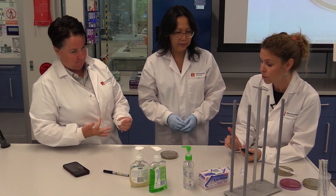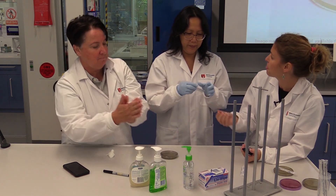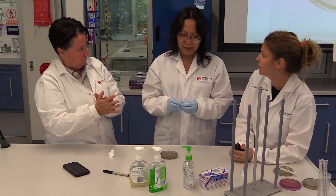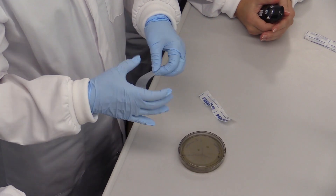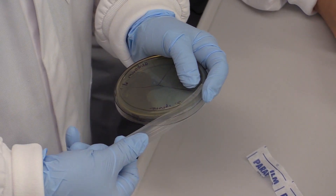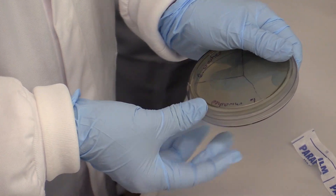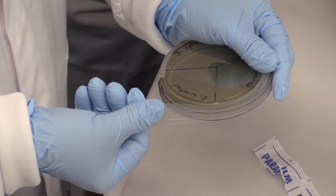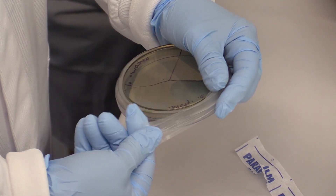Now we are done. To close the petri dish, we're going to use some parafilm — Winnie has the technique for that. It's a bit challenging. We close it to avoid any contamination from the environment and to avoid the bacteria we just put in the plate from contaminating the environment. Do this technique slowly; it's not very easy when you've never done it, but after a bit of training you can master it.